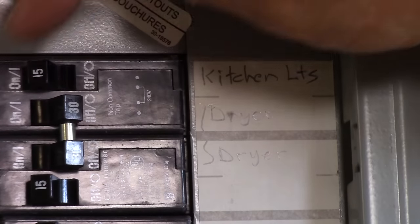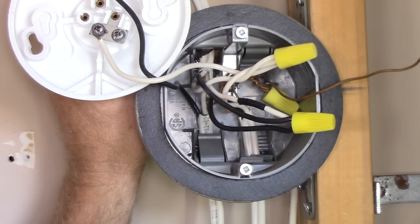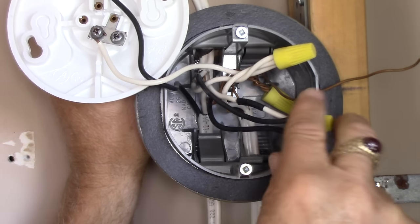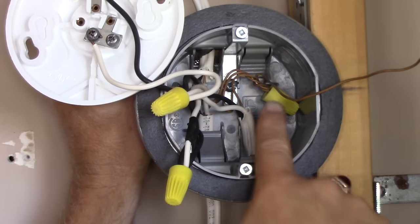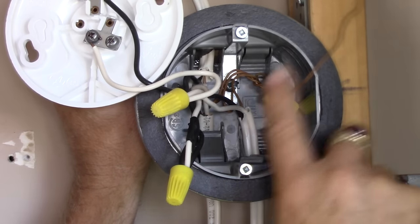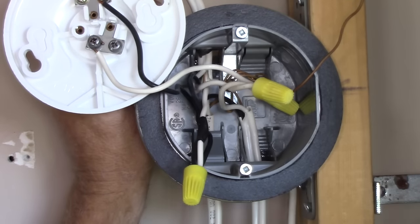As with any electrical project, if you're going to be opening up device boxes, first things first — shut off that breaker. This circuit is wired with a two-wire power cable in, a two-wire power cable out to devices on the rest of the circuit, and then the switch loop down to the switch. How we connect the box here: all your ground wires are spliced together with a couple of pigtails — one for a future light fixture that requires a ground, and another that goes to the ground terminal screw in the back of the box.